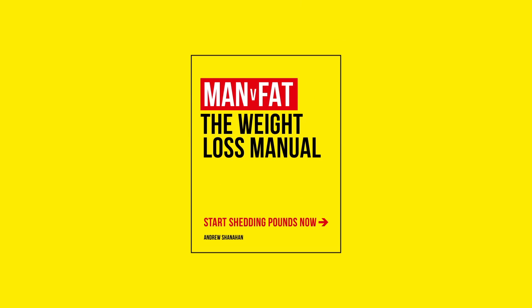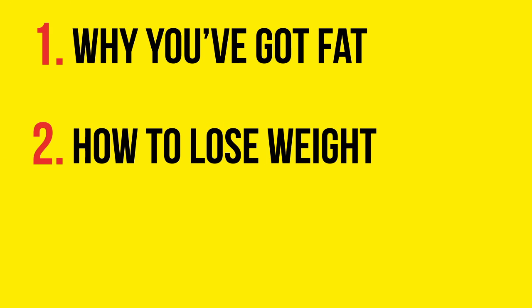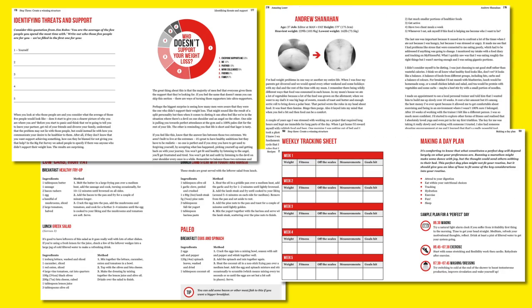The Weight Loss Manual takes you through three steps: to help you understand why you've got fat, to help you understand how to lose weight, and to help you structure the perfect diet. It features a range of recipes, a number of different activity plans, and everything you could possibly need if you're a man wanting to lose weight. Man V Fat: The Weight Loss Manual is the book that's going to help you to lose weight.